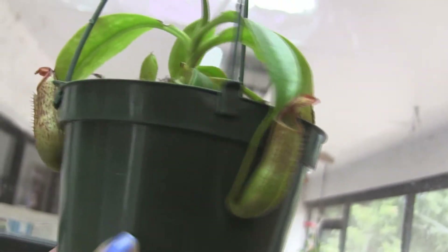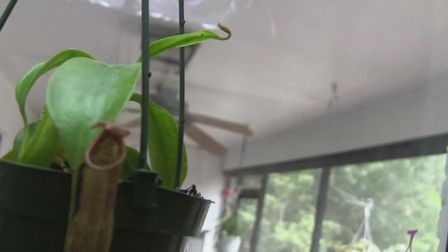It's doing really well again. Big pitcher coming in right there — good. And a new leaf up there.